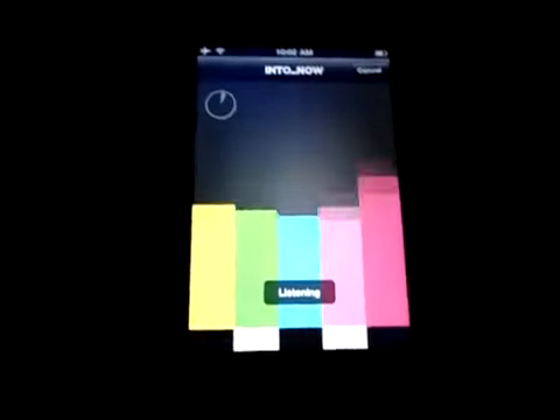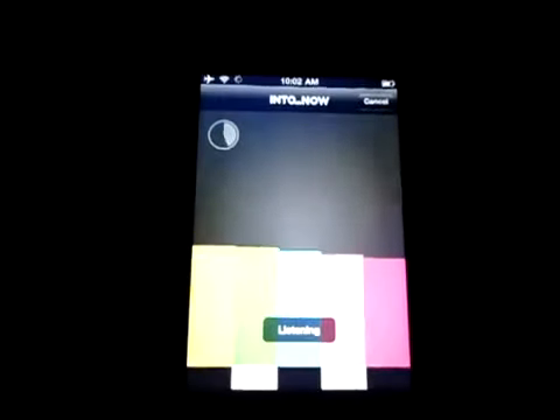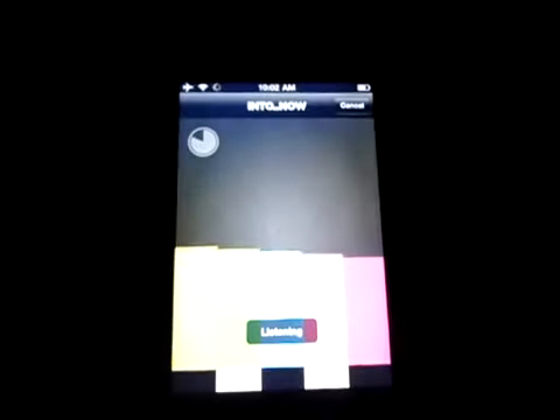The cool thing about this app is that I can hit this little button right here — you can see it says 'listening' — and you have to be near a TV. It records what's on your TV, so I put this up to a TV and it'll record what's playing.